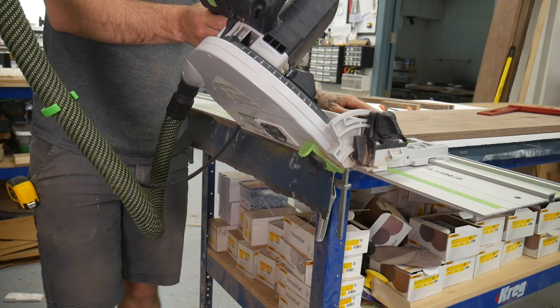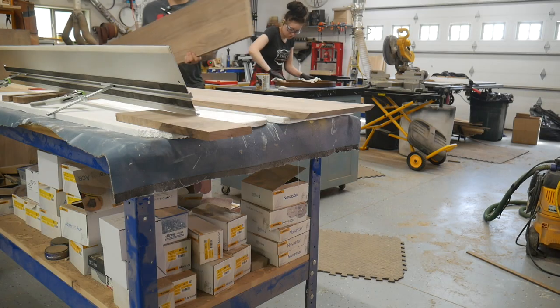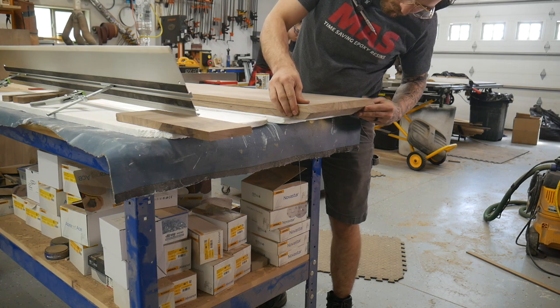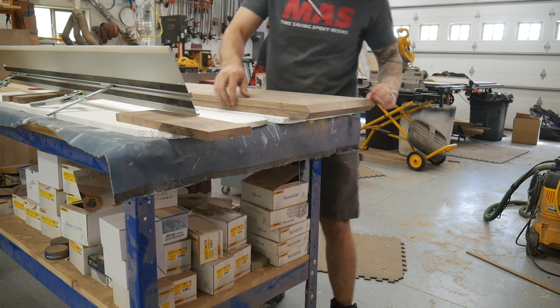Right now I'm working on constructing the box. I didn't really need to miter these corners because once it's all assembled you're not really going to see the edges anyway, but I just went the extra mile and mitered the corners. The key to a good box is that all your pieces are the same size and your angles are exactly right, which is what I'm checking here.